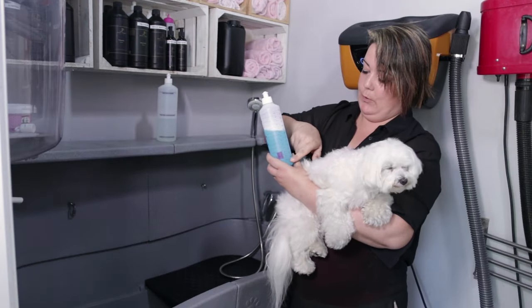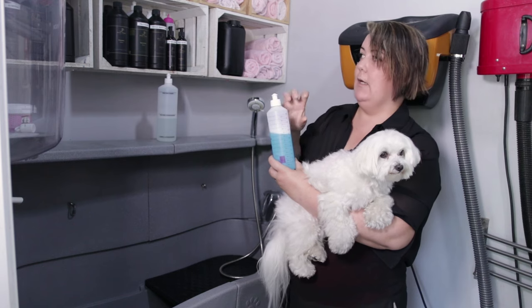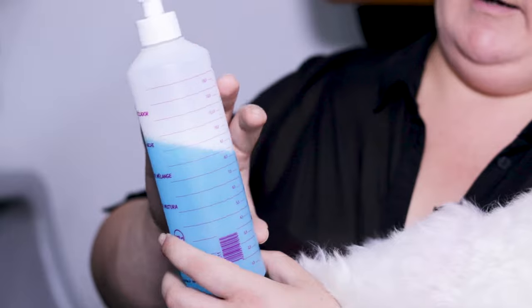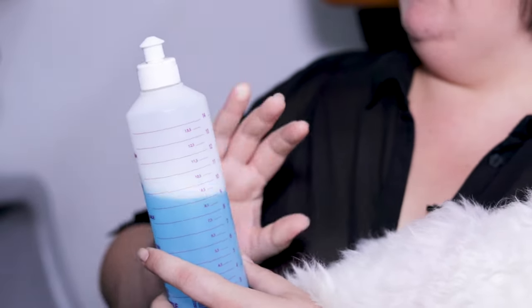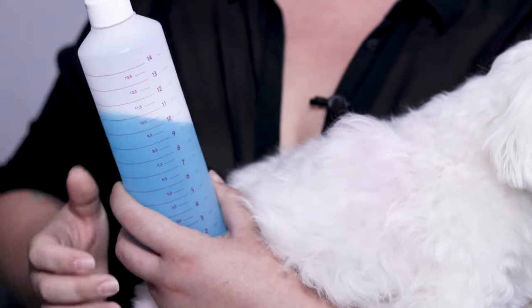We must use concentrated shampoo, which you should always mix with water. In this case we will start with a general cleaning shampoo and then use a hair whitening shampoo mixed with moisturiser. If you are unsure, you can always ask your dog groomer which type of shampoo would be best, as it can change according to the individual dog's coat.